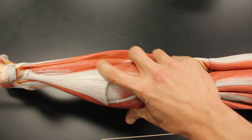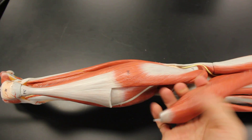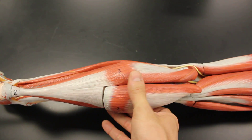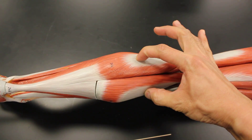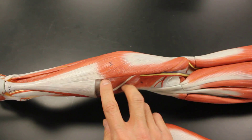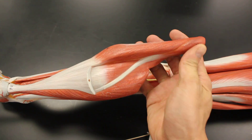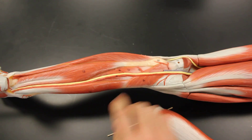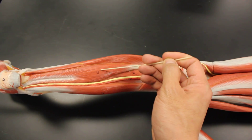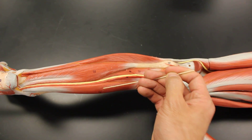Let's do a quick review — all seven muscles in this compartment. First is the gastrocnemius, below it resting on top is the soleus — all that bulk underneath is soleus. Then the plantaris muscle, the popliteus muscle, the flexor hallucis longus, the tibialis posterior, and then the flexor digitorum longus.